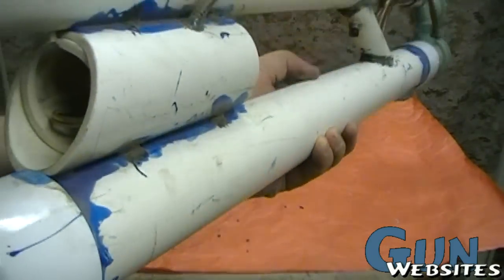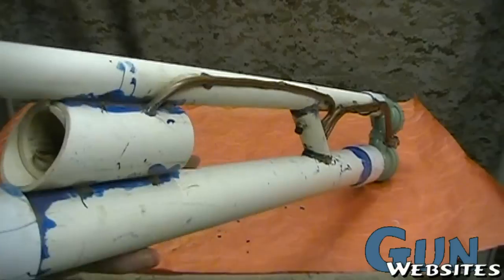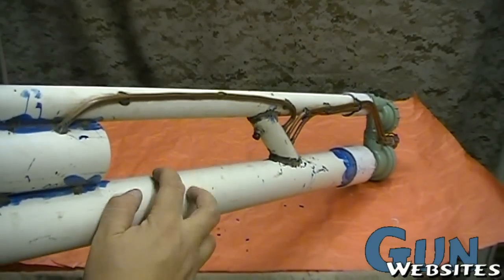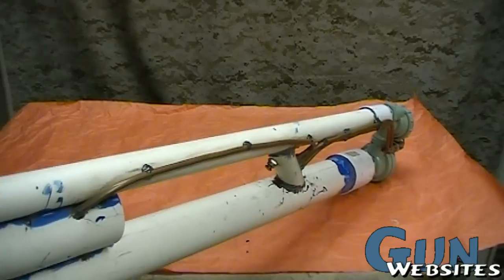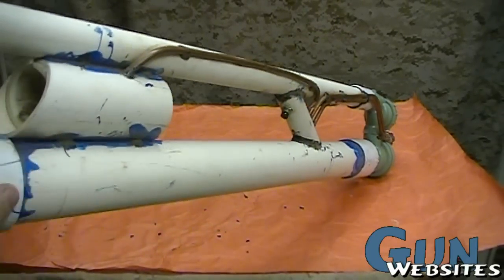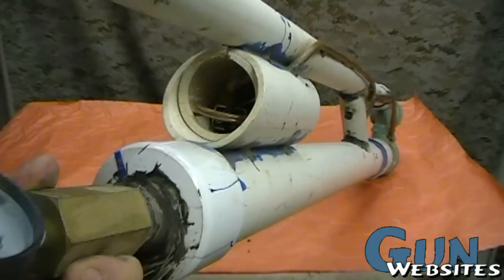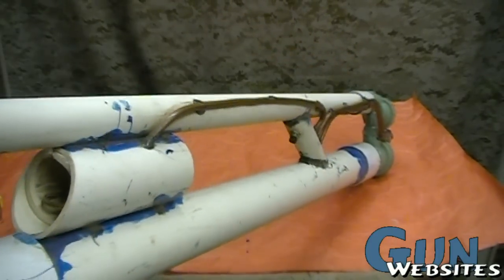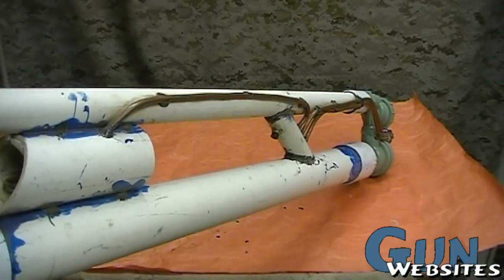On this one we're using a quick-detach air compressor nozzle, and then we've got just a 100-pound gauge. We were using this one with the kids and didn't want them going over. Usually these larger tubes are rated around 200 PSI; the smaller tubes can handle more, like 400 PSI, but we put a 100-pound gauge on this one.